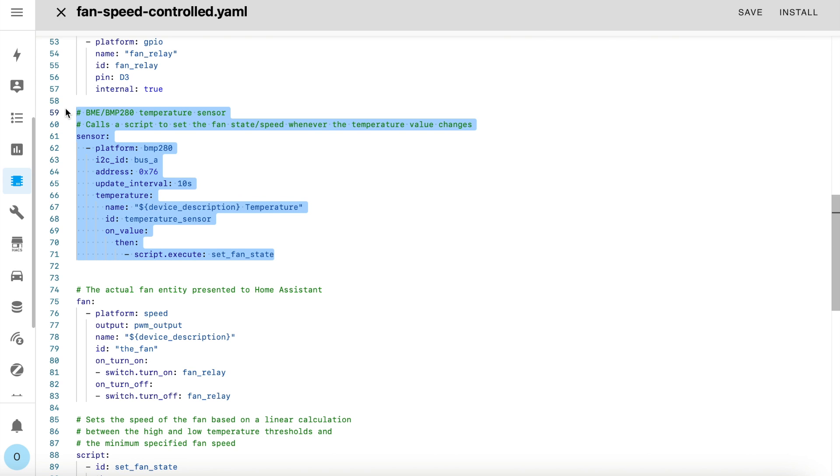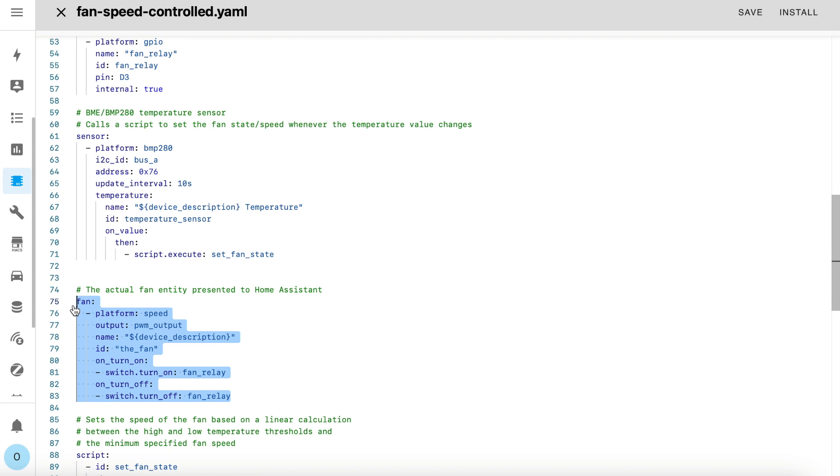The temperature sensor is what controls the whole internal automation. Take a look at the section which executes every time the temperature value changes — on each value change it calls a script named setFanState. The fan entity itself is a standard ESPHome fan entity which references the PWM object we created earlier. However, there are a couple of actions associated with it — when the fan entity is switched on or off it calls a function to toggle the relay too. The end result is that when the fan is turned on, the relay is turned on and the speed is set by PWM. When you turn off the fan, it turns off the relay, cutting power to it totally.